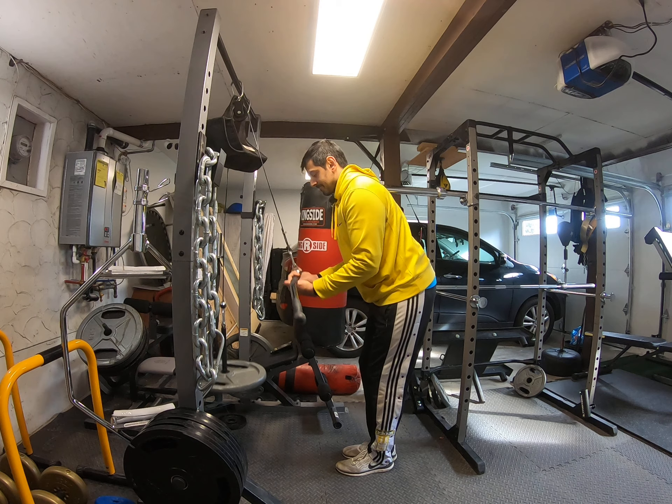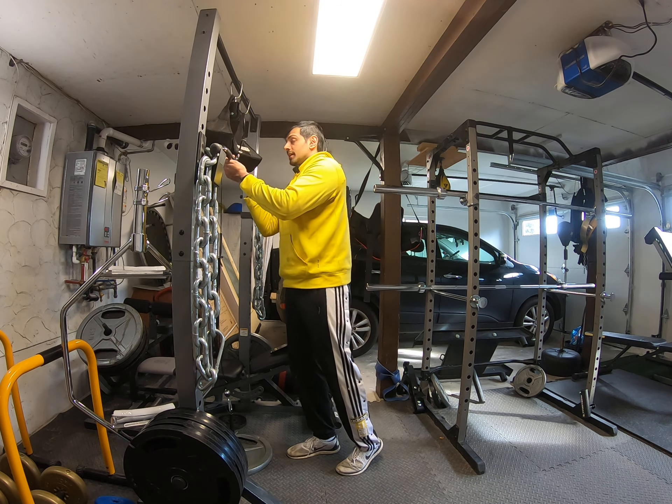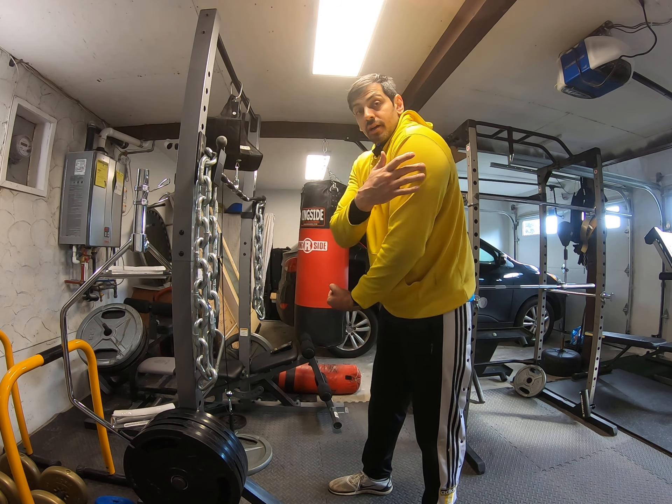It's a little inwards compared to shoulder width apart. So you go like that, and it's just a different angle. Because remember, triceps is three — tri, three. So you have three different muscles right here, tiny muscles. You want to hit them all.